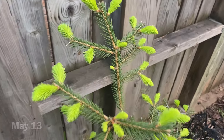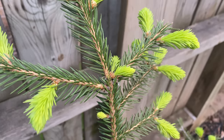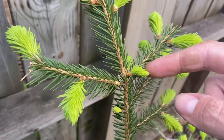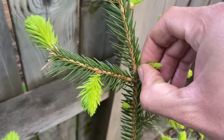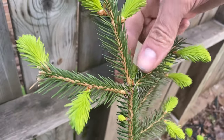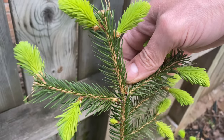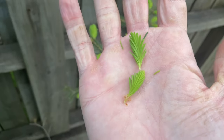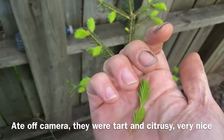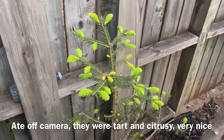Spruce is going crazy with these buds opening up. I'm gonna pick a few more off tomorrow, but for now I'm just gonna try these two little guys in here — I don't need them growing as branches anyways. They're just small buds. I'll try them first and then do something else with the bigger ones tomorrow.